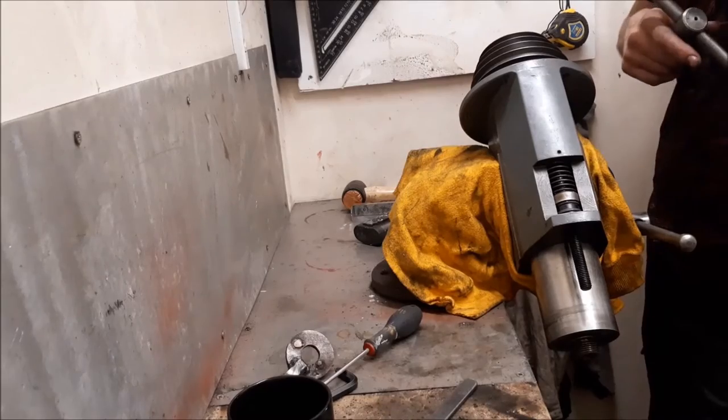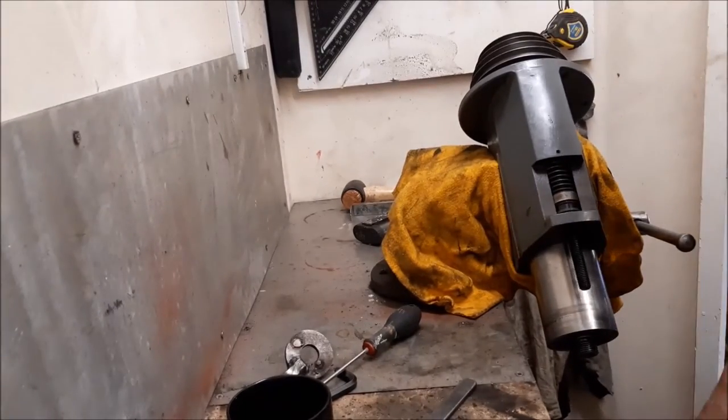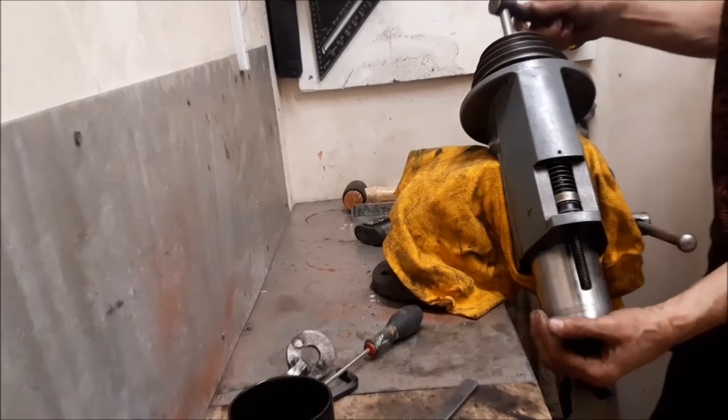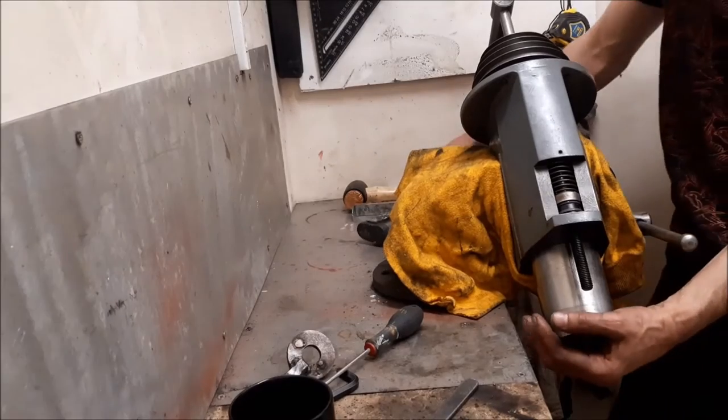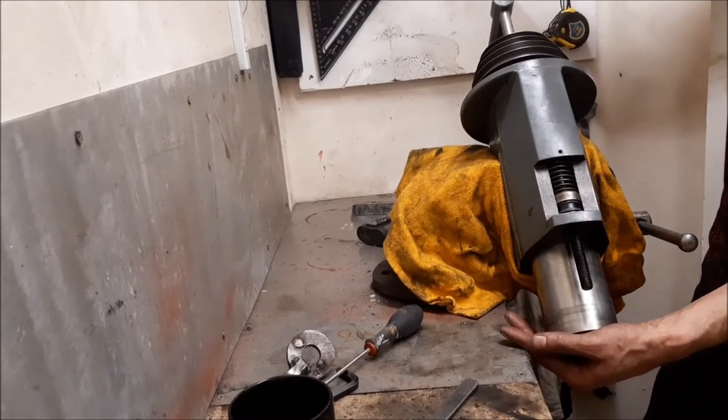I'm just going to try one thing. I'm going to put the handle for the lathe — it's the nearest thing I've got — I'm just going to tap it very gently. I don't think this is going to work, but you never know.